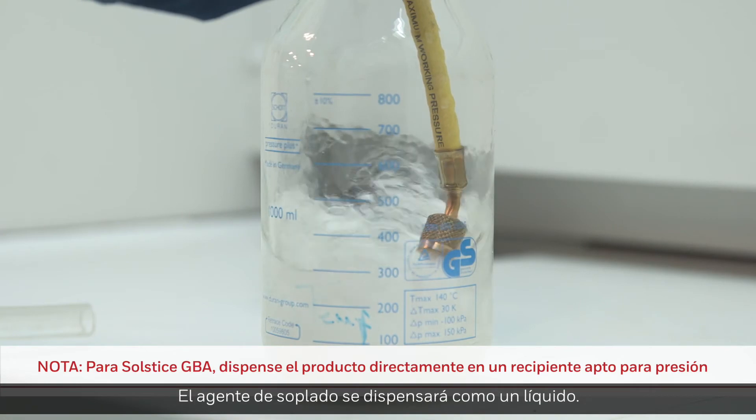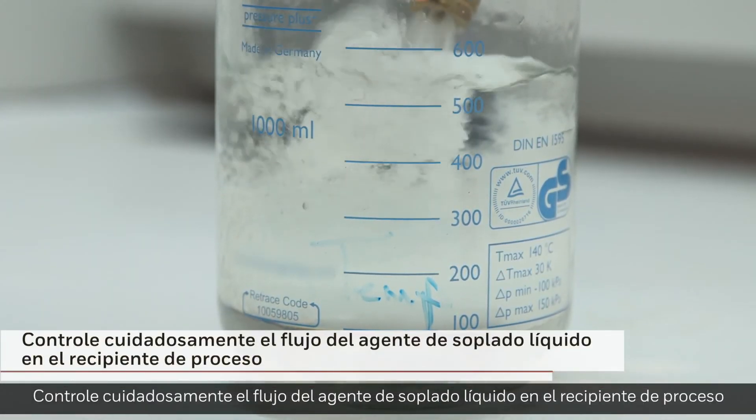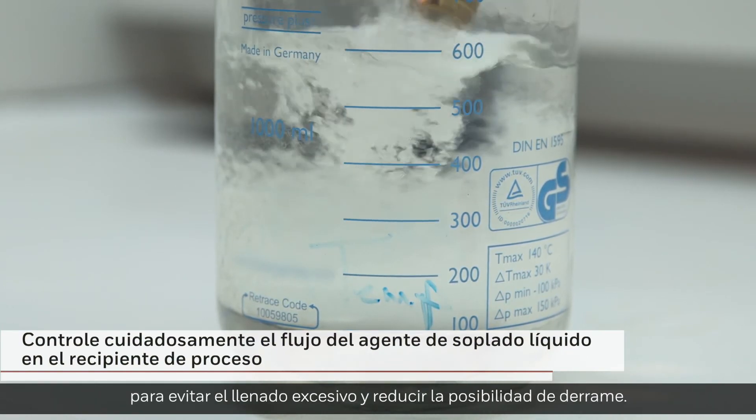The blowing agent will be dispensed as a liquid. Carefully monitor the flow of liquid blowing agent into the process container to avoid overfilling and to reduce the potential for spillage.